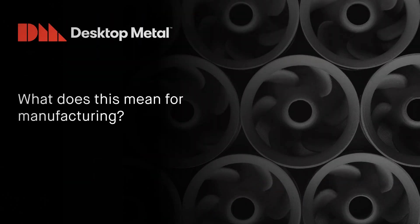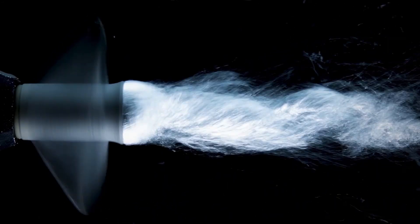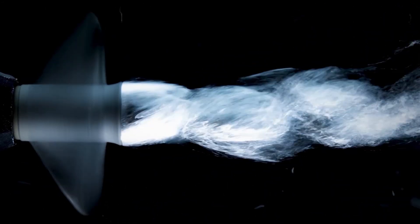What does this mean for manufacturing? Specifically, the idea of direct digital manufacturing. Reducing the cost associated with metal additive parts now opens new applications and uses from metal additive technology.